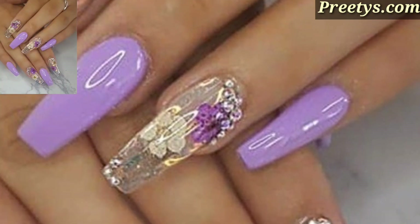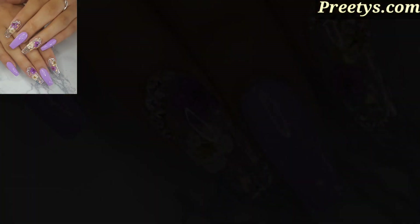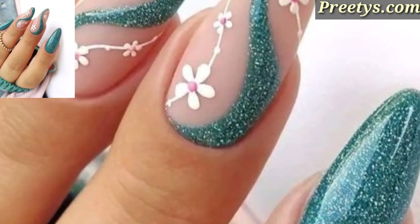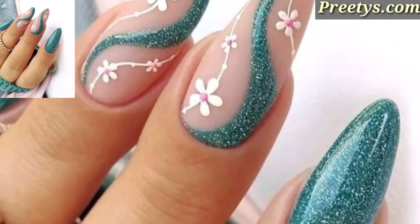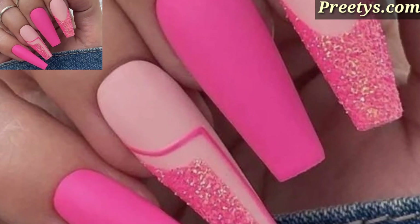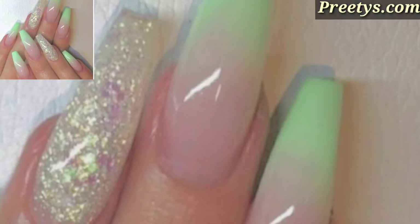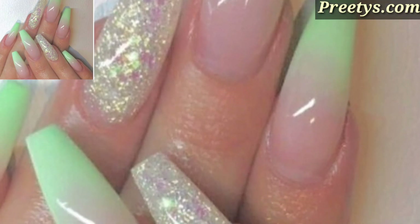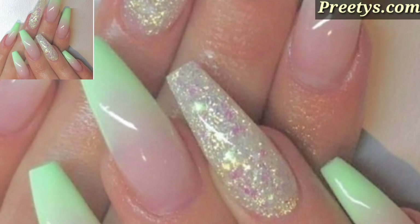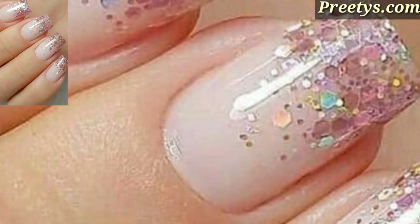Different people have different choices. Please share this video with your friends and family who want acrylic nail art design ideas. Like my video, subscribe to my channel, and do not forget to press the bell icon for the latest updates. Stay connected with me and remember me in your prayers, friends. See you soon.